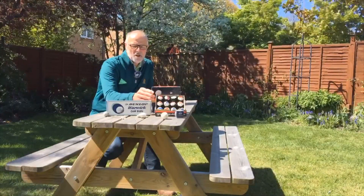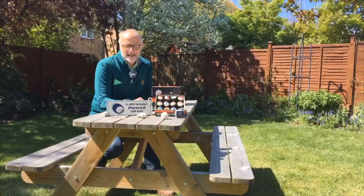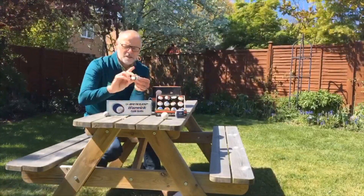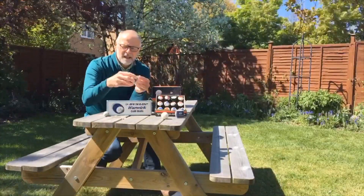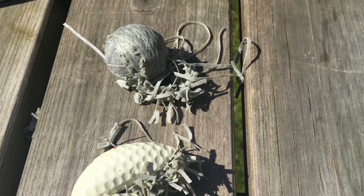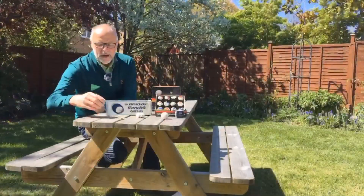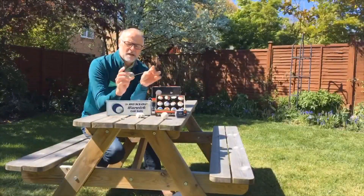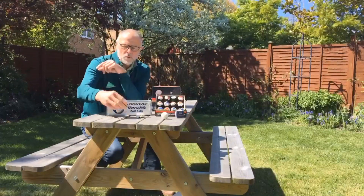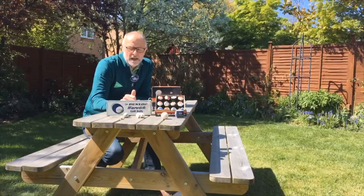This is what was known then as the British size ball — 1.62 inches — and it was a wound ball. It had a sort of bladder-type rubber cover, and inside that cover would be a rubberized elasticated wound ball, and in the center of that ball there would be a small sack with liquid in it.